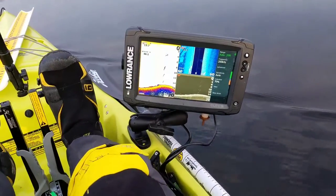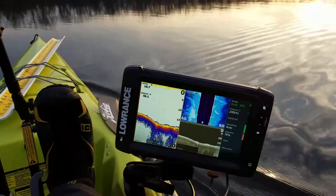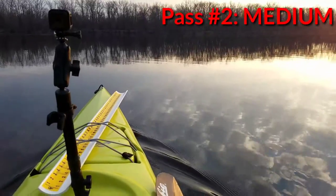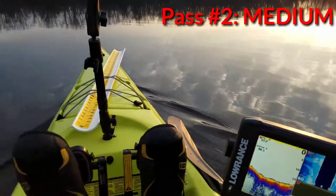I'll make another pass, go around them again. Coming at them from the other direction now — see them straight ahead, kind of, sort of.